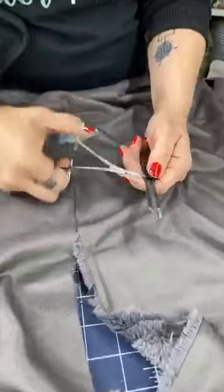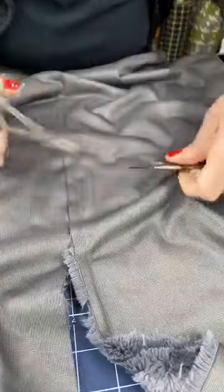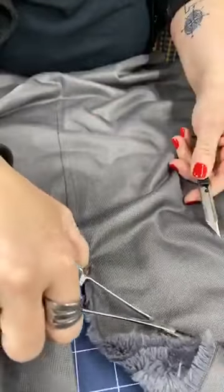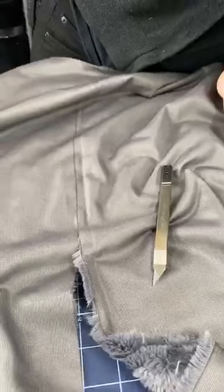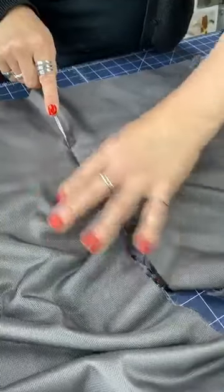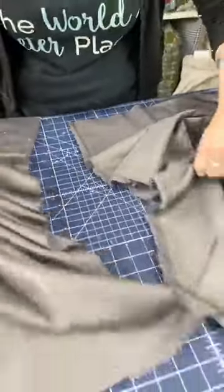My blade needs to be replaced — it's really not cutting very well. I use my little hemostats: I click this out, grab it, and snap it off. I just had to pull it back in a little bit more. Then I don't have to grab the blade itself, which is sharp, and I can put it to the side. My little hemostats are magnetized so they just hold onto it. Now I've got a nice sharp blade.